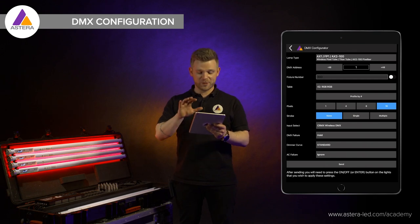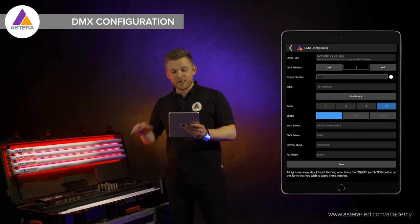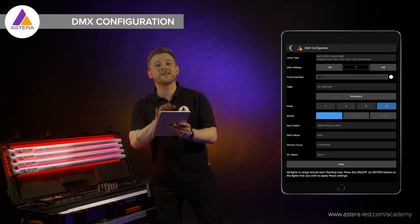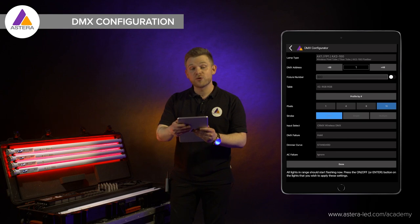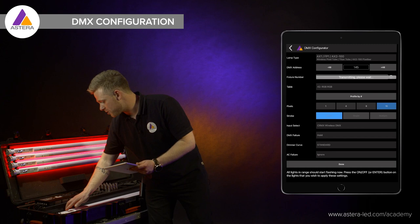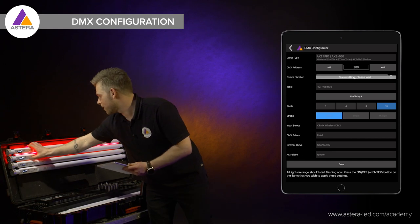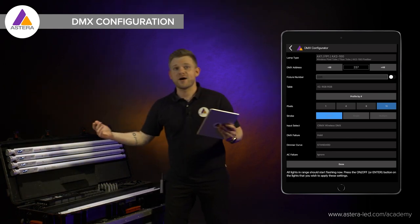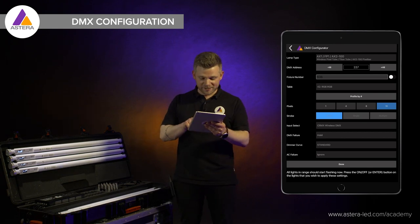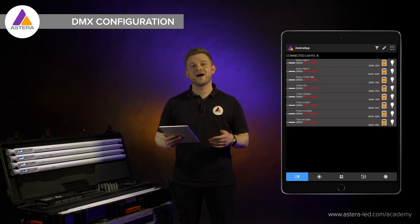Once all the parameters have been set, press the send button. You will see the lights start to flicker. Press enter on the first light to give it address number one with the parameters we just set, then press plus 48 for the next light — this is basically how the procedure goes. Whether you have 8 lights or 48 lights, this is a very fast way to configure them, done within a few seconds. Once done on all your lights, press done, and you will see that the lights have now been addressed.